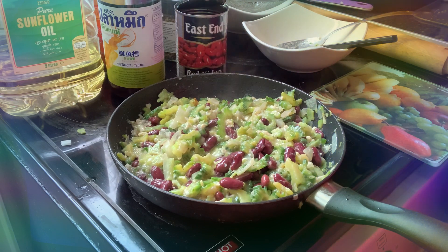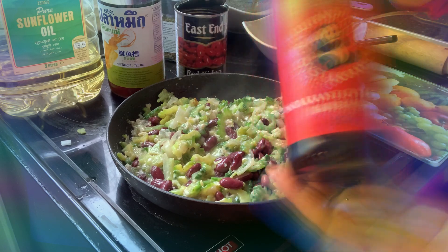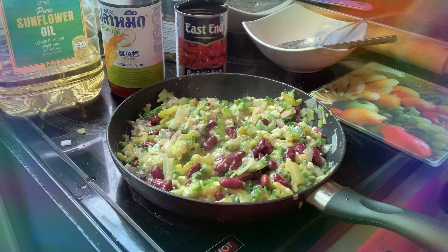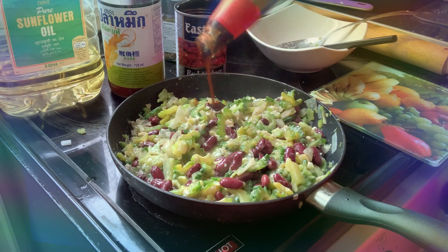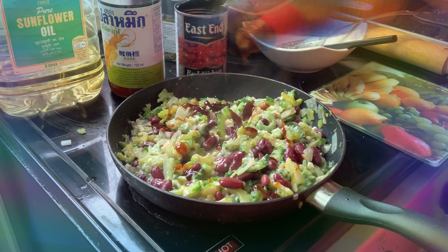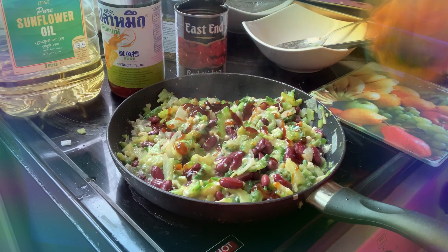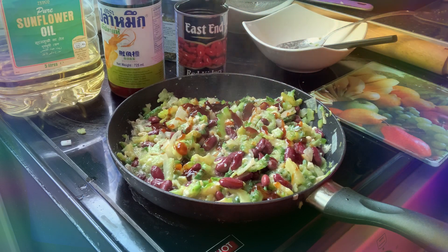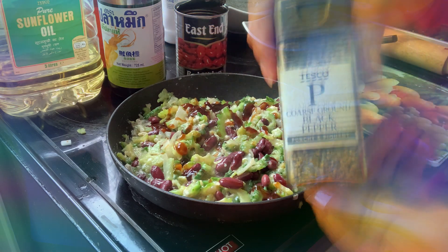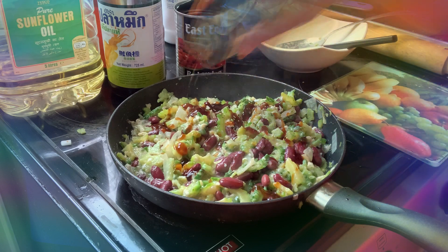Now what I'm going to do is add a little bit of oyster sauce, you know, to make it tasty and nice. But if you are not so happy with your husband, don't put the oyster sauce — just leave it as it is!